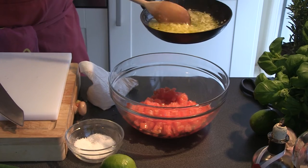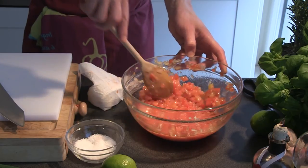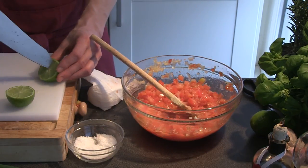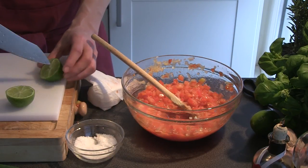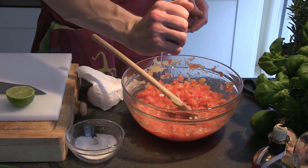Now pour the hot oil over the tomatoes and stir it through so all the flavors will blend together. Now you can add all the other ingredients. When you cut the lime in half, cut a little nick in the middle so when you squeeze it it won't splash up and get in your eyes.